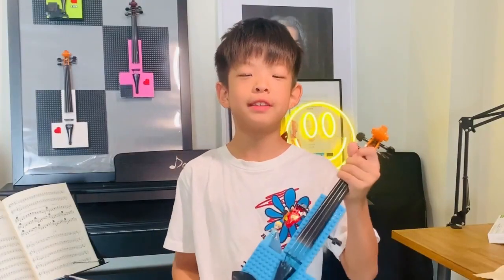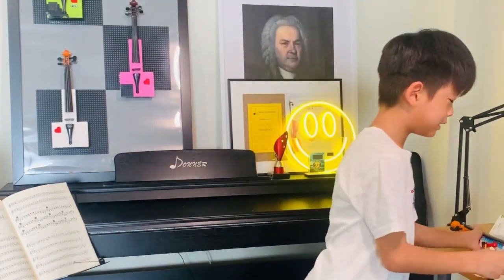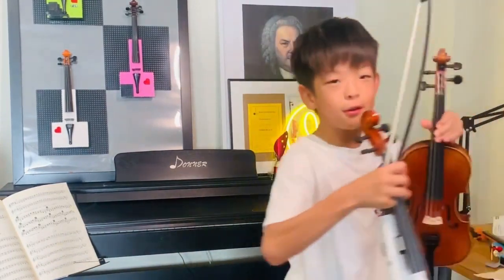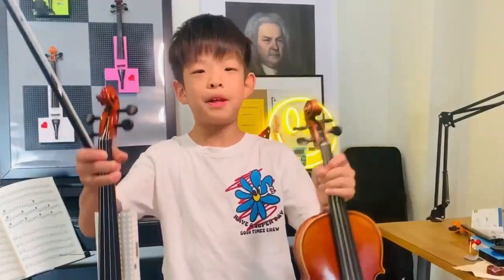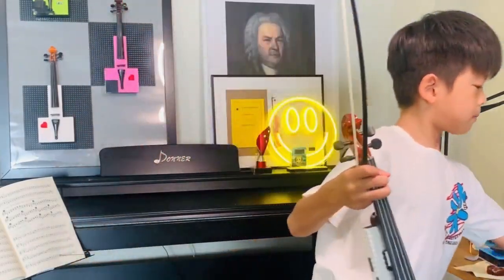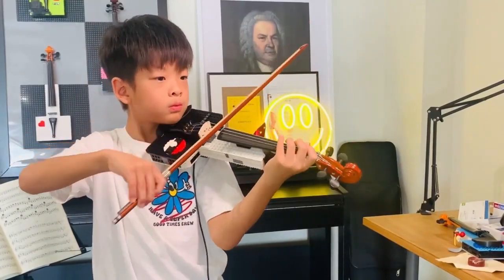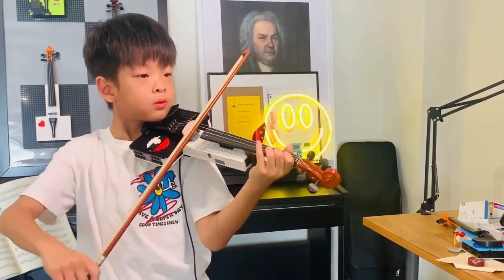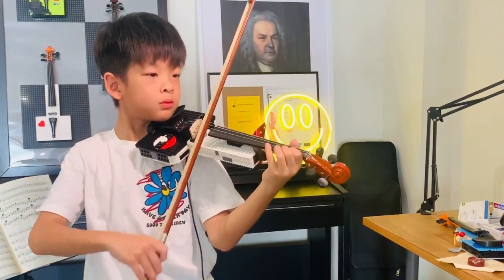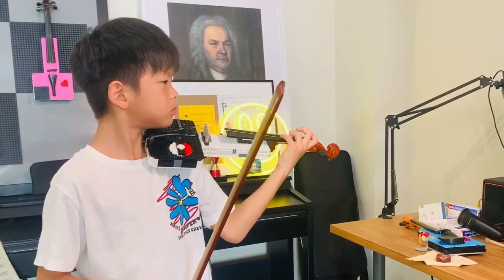This violin is not intended to make melodies, but if you want to make a melody, make sure you get these violins. You can either get a classical violin or these Lego electric violins. So let me play this Lego electric violin for you.